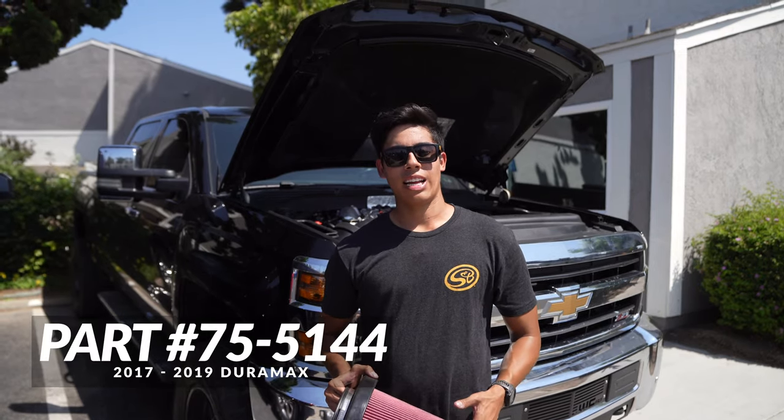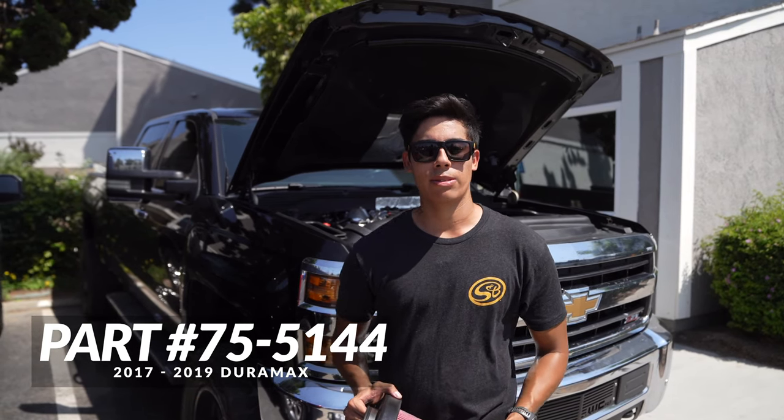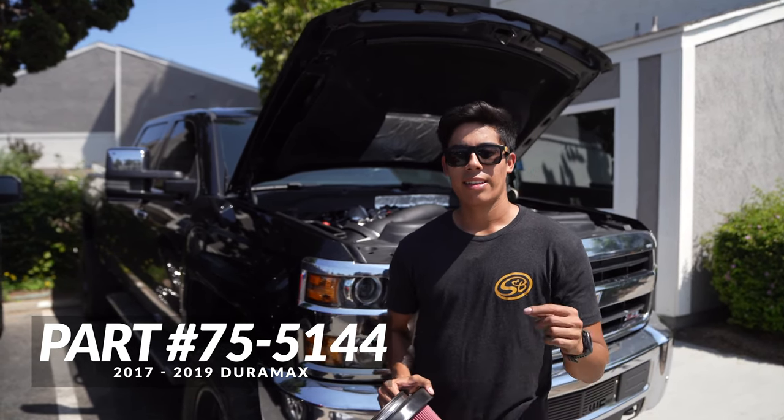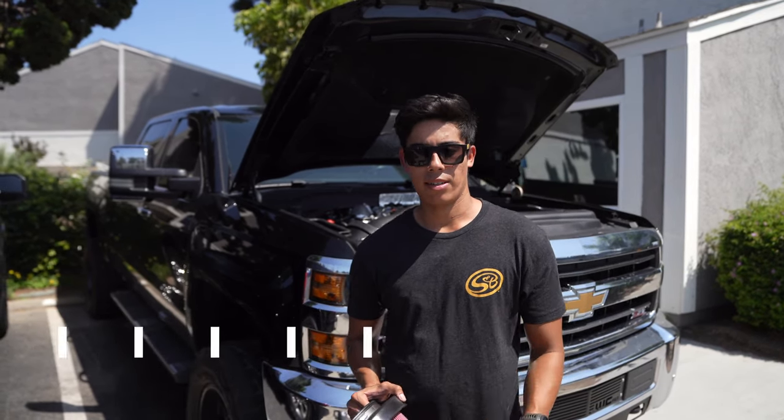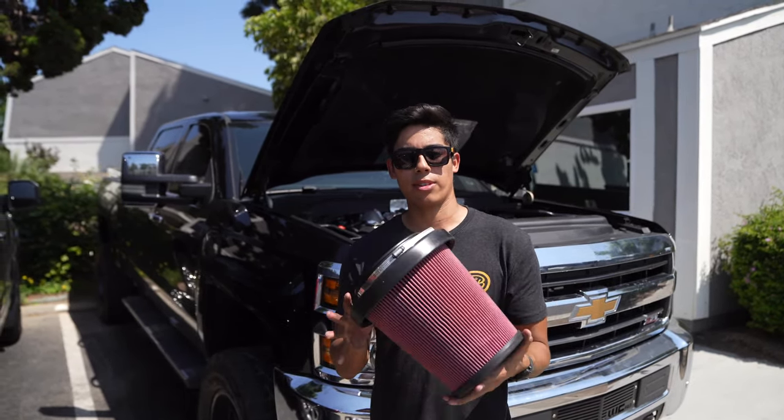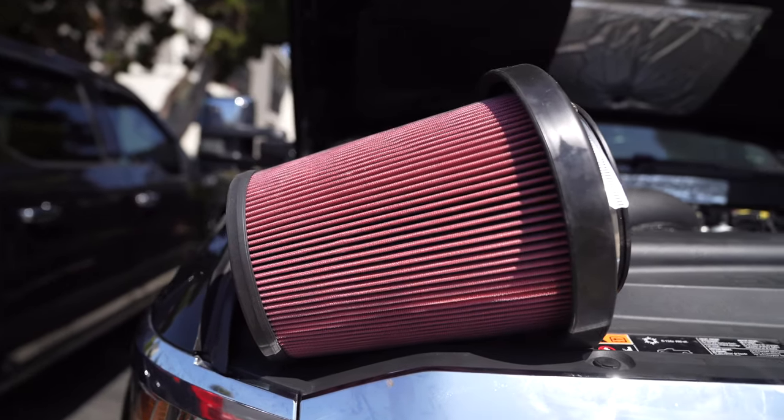What's up guys, this is Aaron from S&B and today I'm going to tell you about our 75-5144 intake kit. This kit is for the 17-19 Duramax 6.6 liter. Starting off with this massive filter — the dust capacity that this thing can hold is absolutely incredible.